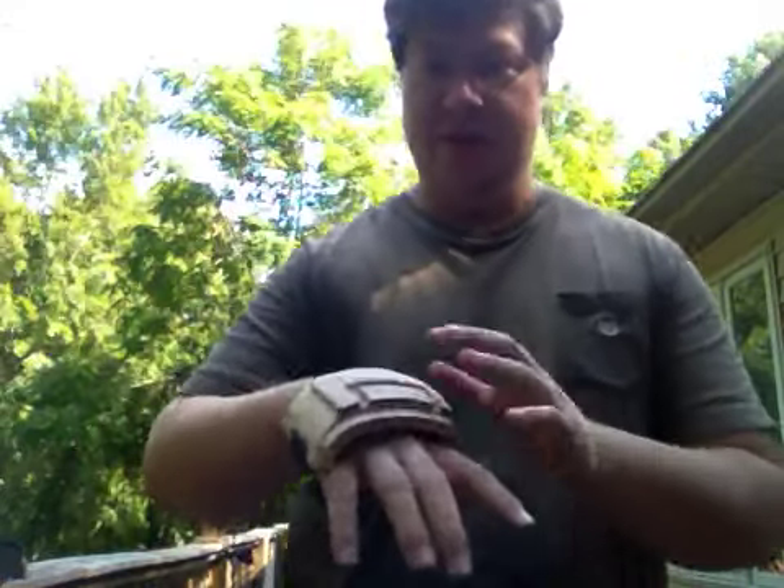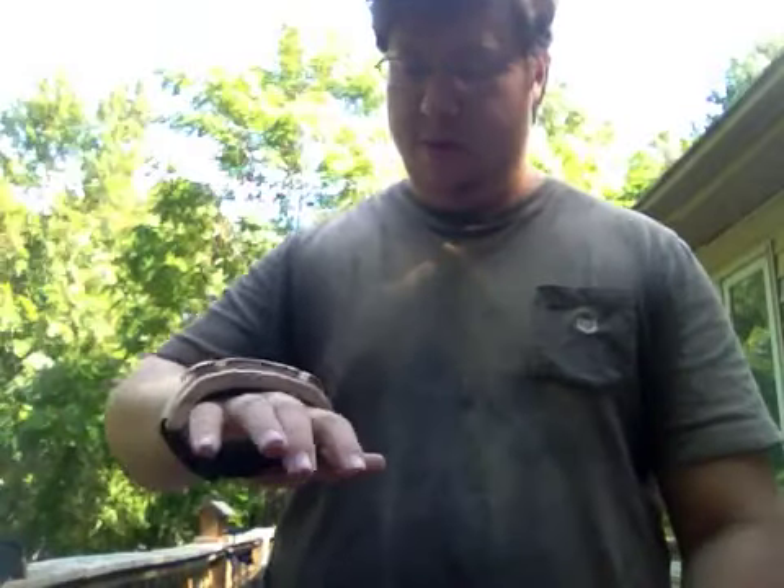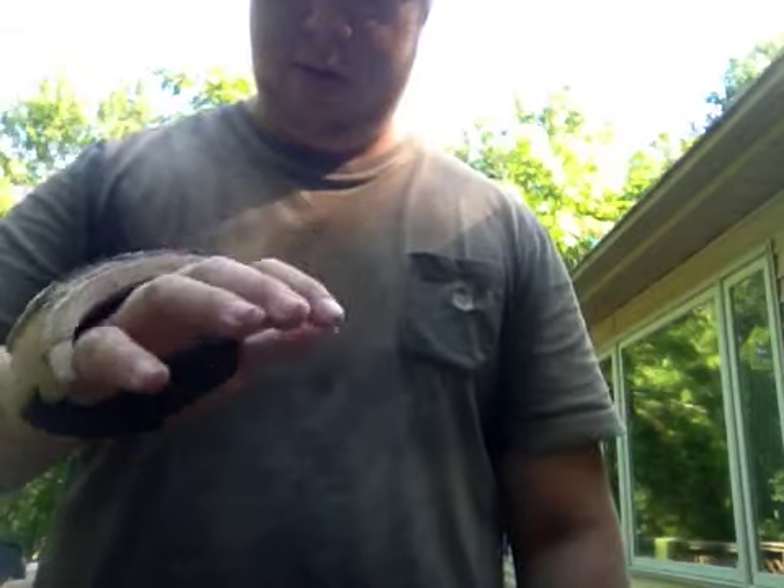Okay, so another video update since it's easier to do. Here's the first practice guard that I showed you the other day. I made it a little bit thinner.